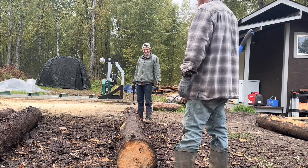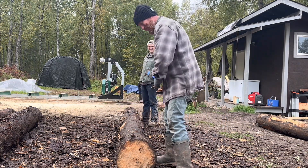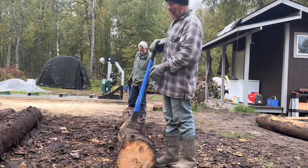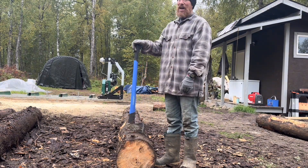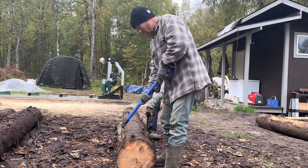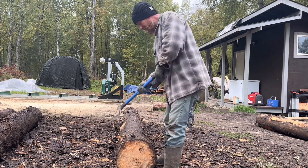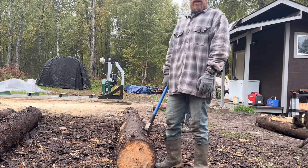It would be nice to pressure wash the logs and then throw them on there, but that's a lot of water — and why would I make more mud? Plus, what hose are we going to tie into? We don't have a well up here yet. Putting a well in probably wouldn't do us much good right now — number one, they run on 220 power; number two, the head would freeze.